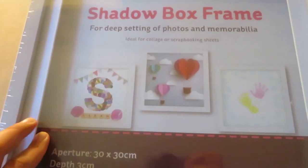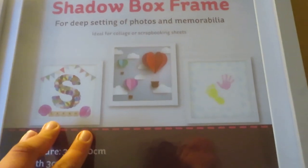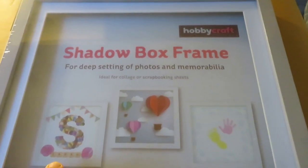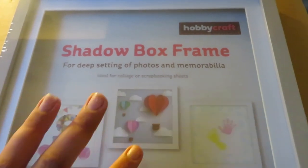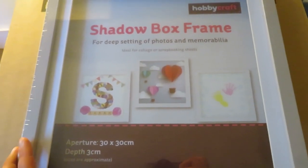I'm going to use this to display my favourite nail art sets — I'm absolutely made up with it and can't wait to start displaying bits in there. For £5.50 I'm really happy with it. Then I got this beautiful ring binder — I love it.